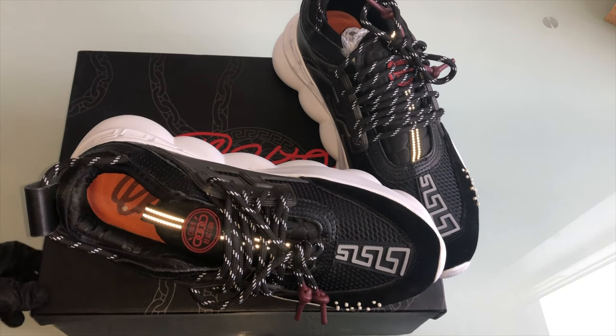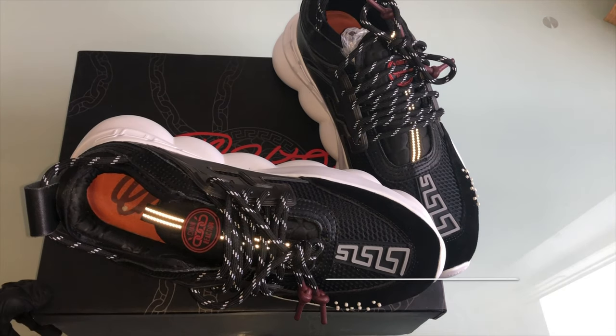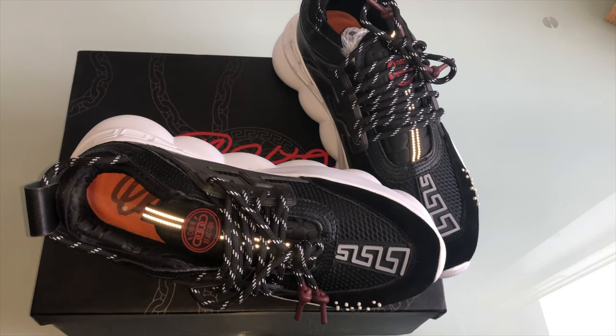And that is it for the video, guys. Make sure if you haven't already, subscribe to my new channel, and check out my Instagram at Rep Review. Make sure to turn on post notifications so you are notified every single time I upload a new video, and comment below what you want me to review next. It's replica reviews.